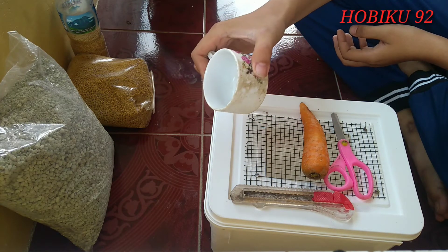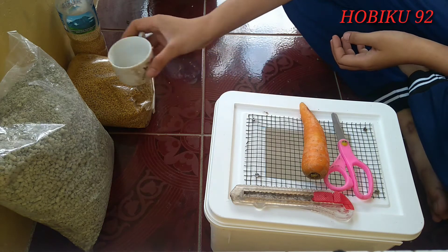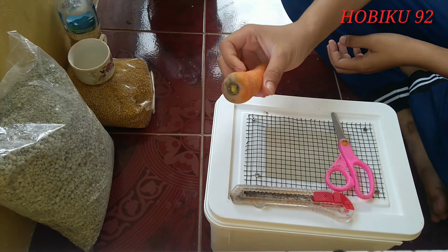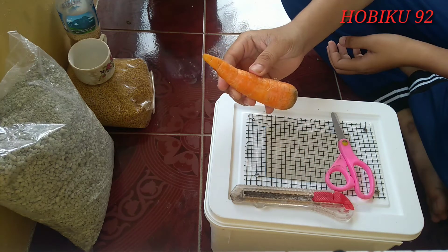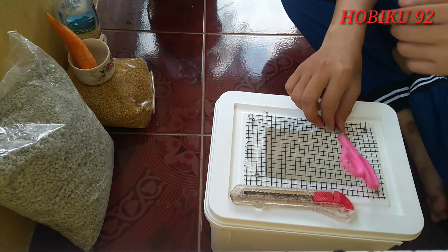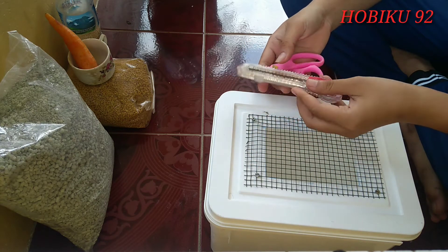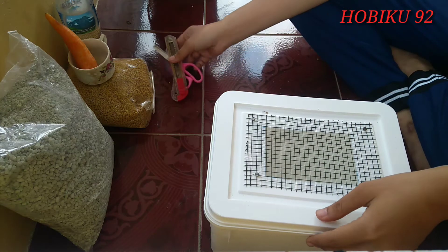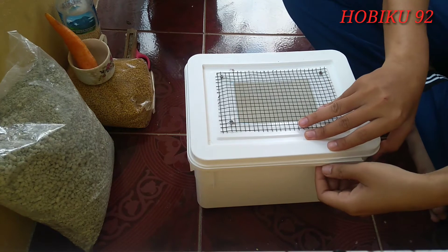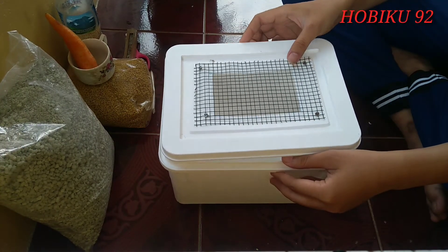Yang ketiga yang perlu kita siapkan yaitu tempat atau wadah untuk pakan, dan tidak lupa pakan pengganti airnya ya teman-teman. Yang aku pakai sekarang menggunakan wortel teman-teman. Yang keempat yaitu alat bantu seperti gunting dan cutter. Kemudian yang kelima yaitu tentunya kandangnya ya teman-teman.